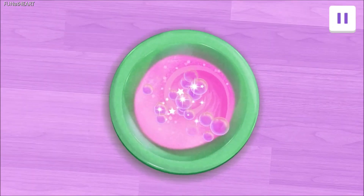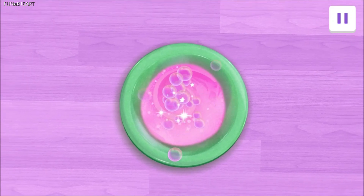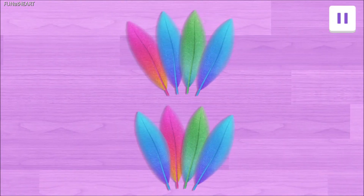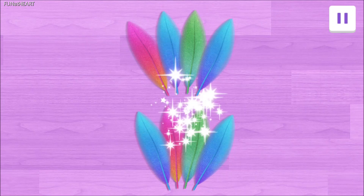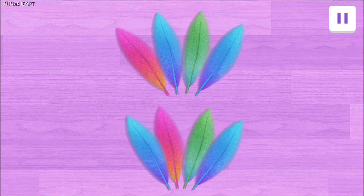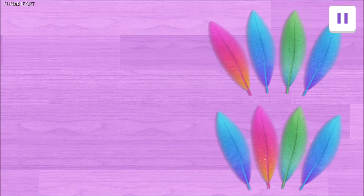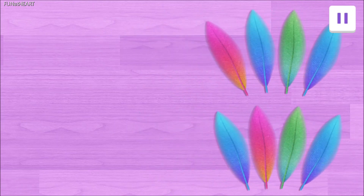They're so sparkly! Our glow-in-the-dark potion is almost ready! To finish it, we need some feathers! Tap on the feathers! That's right! We have lots of colorful feathers! We need four blue ones! Help us find them! Tap on four blue feathers!